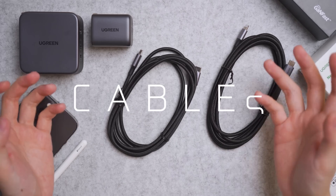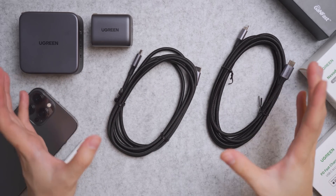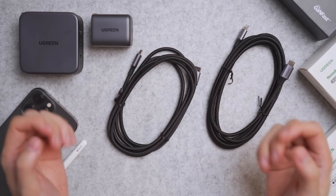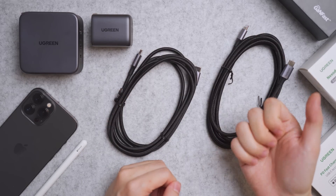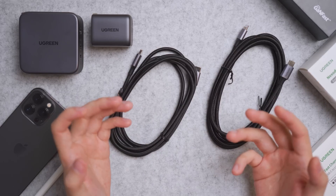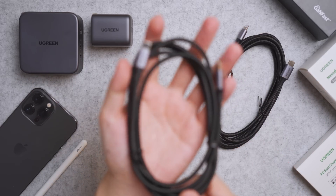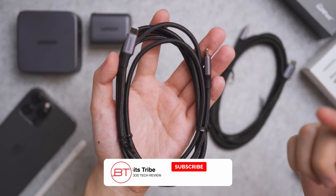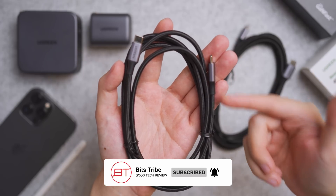Ugreen sells a wide variety of fast charging cables compatible with this charger as well as others in their lineup. I'm cherry-picking two cables for my personal needs, since I'm a MacBook Pro user, iPhone user, Android smartphone user, as well as a camera person who likes to shoot cinema content. The first cable I recommend is the Ugreen 100W USB-C to USB-C PD cable.